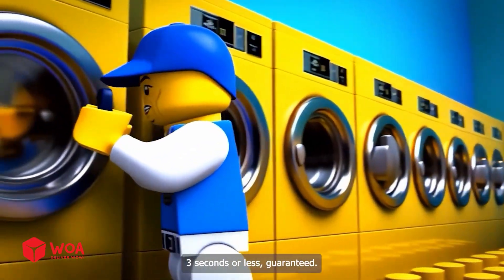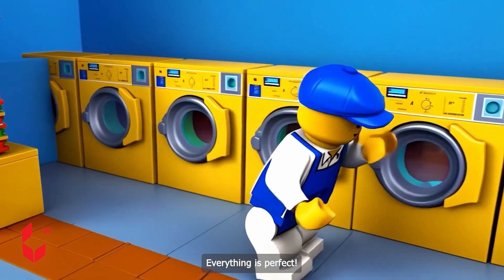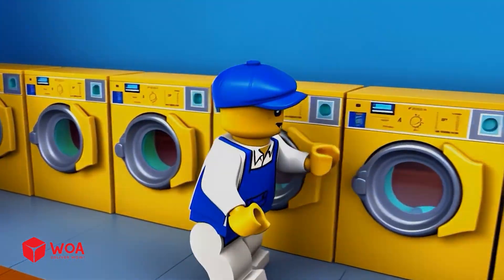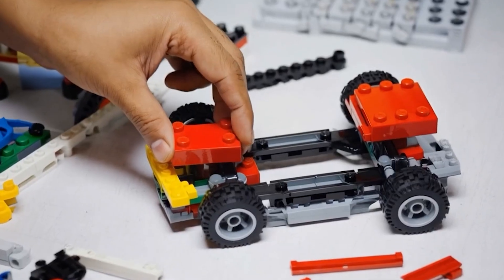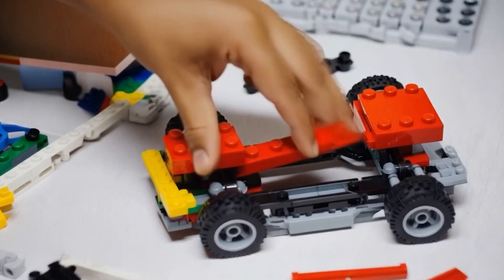Yes, we clean your suit in three seconds or less, guaranteed! Everything is perfect. We'll be right back.